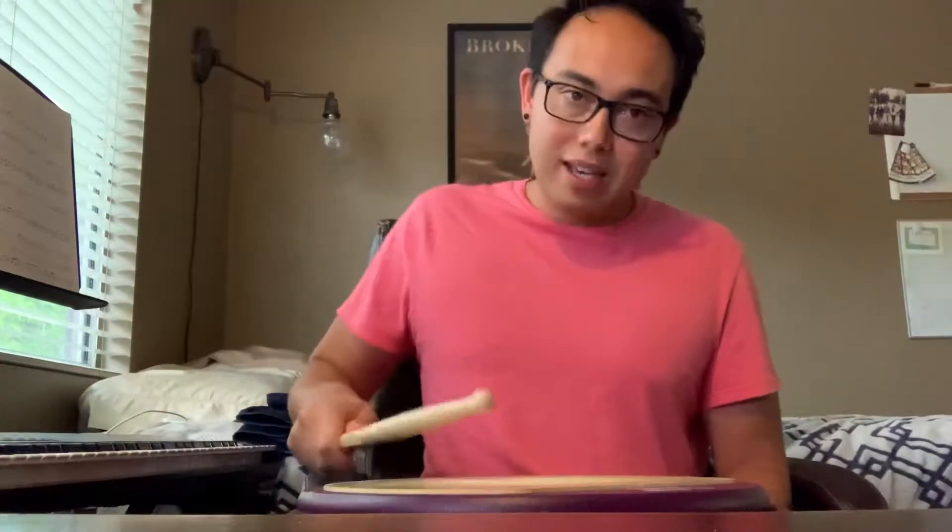We do kind of the same idea, but we start on the tap. One and two again, three and four and. So now we triple it starting on the next downbeat. I'm gonna play through that real quick.